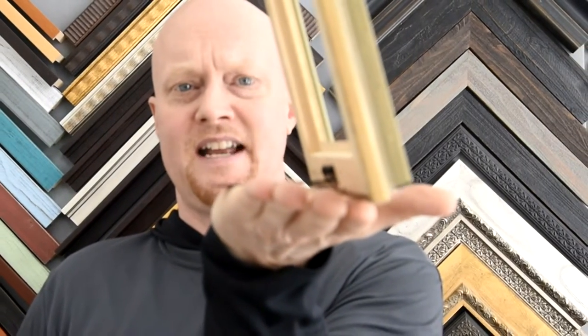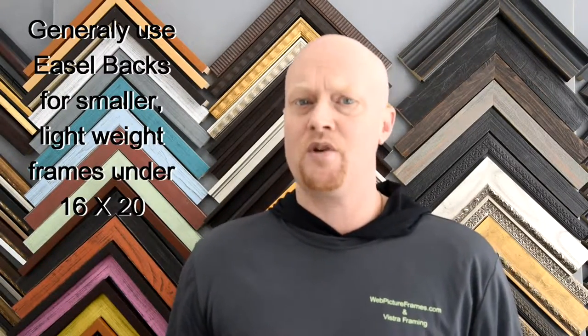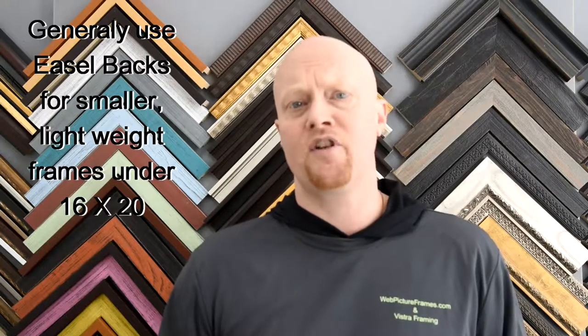The biggest thing to remember is I would be very careful of going anything over about a 16 by 20, and even at 16 by 20 you're taking a small risk that that structure will hold it up perfectly. These are really built for a much smaller frame.